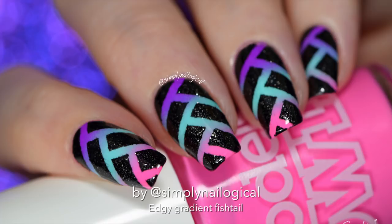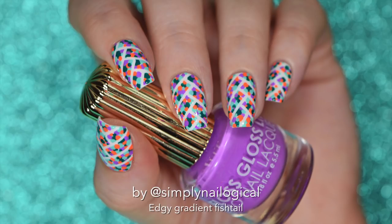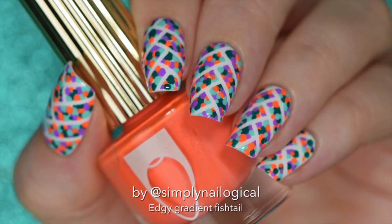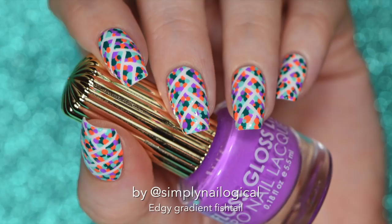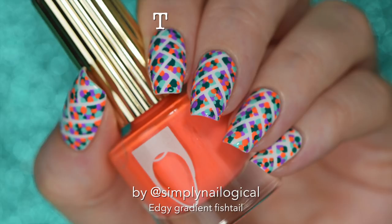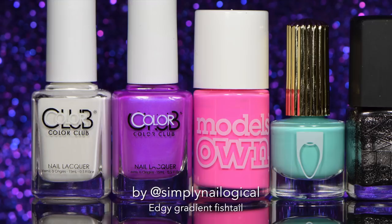In any case, this was my second attempt at the fishtail mani because I did this one first and it kind of just looks like one of those colorblind tests where you're supposed to figure out what the pattern or number is, and I still can't figure it out. I kind of thought it turned out like a nail fail so I didn't make a video on it. But why don't you guys tell me — do you want a tutorial on this? Because if you say yes then I will make you one. And let's get started.